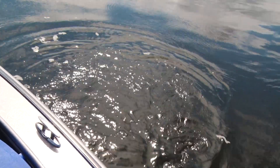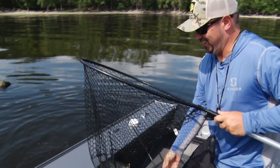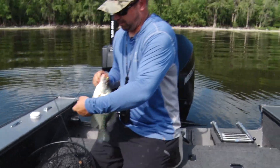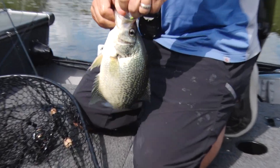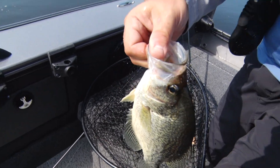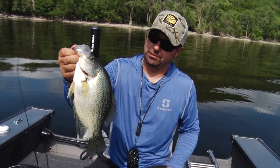There we go — oh, that's a nicer one! Look at that fish. Pretty, pretty, pretty. I'm gonna get the net for him — I don't want to lose this fish. There you have a river crappie! Look at that thing. The gullet on that fish is a lot more like a largemouth bass than a crappie. He just absolutely lunchboxed that thing.